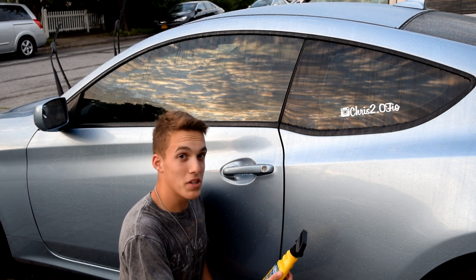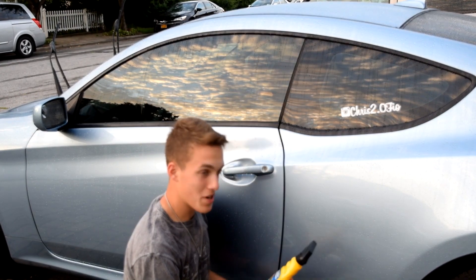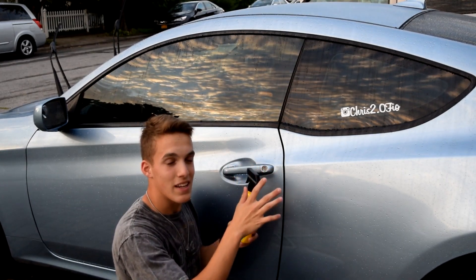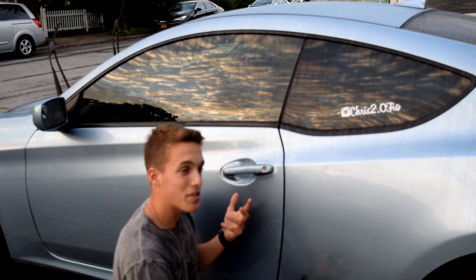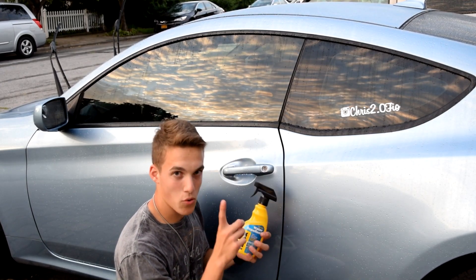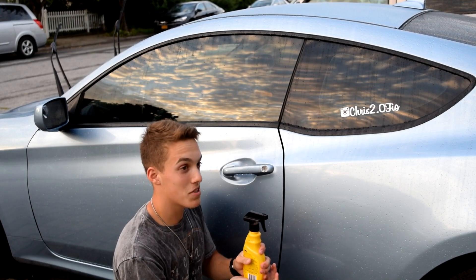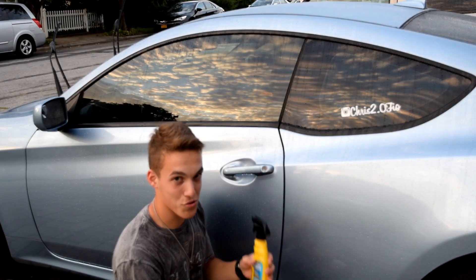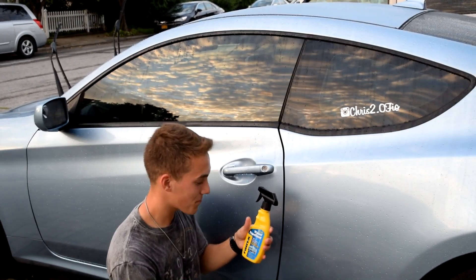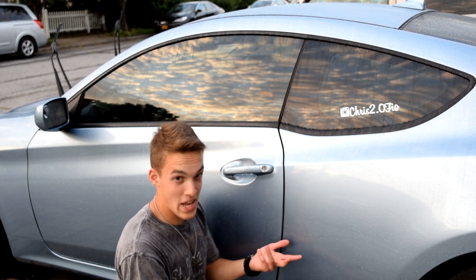As you guys can see, the Rain-X worked really well. It's not going to take all the water off, but it took the majority of it, which was actually pretty surprising. Does it work? Yes — thumbs up for Rain-X, great job on the product. Even in the rain it works really well. It just beads up. I have it on my windshield and I really don't need to use my windshield wipers as much as I used to. Last step — turn nozzle to off and put it back in upright position. This product is great, definitely recommend it. You can pick it up almost anywhere: Walmart, Target, AutoZone, Pep Boys — pretty cheap too. Like, comment, subscribe — peace.